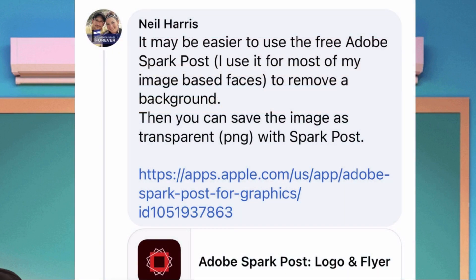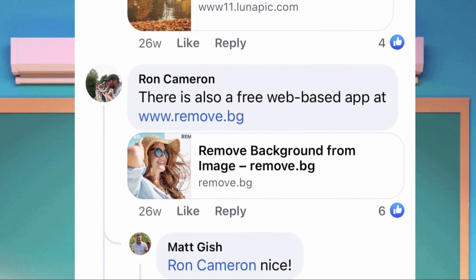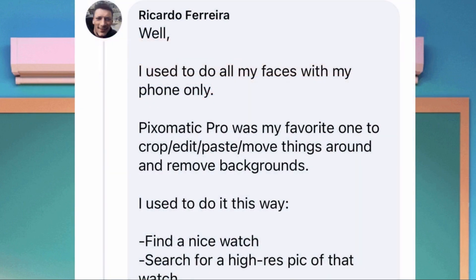Neil Harris is one of the group admins, and at the same time a good designer. He said he uses Spark Post for most of his designs to remove background. At the same time, he also tried this web app for removing background which is Lunapik. A member named Ron Cameron recommends a web-based app for removing background too. For Ricardo, he uses Pixomatic and it is one of his favorites for cropping, editing, moving things around and removing backgrounds.